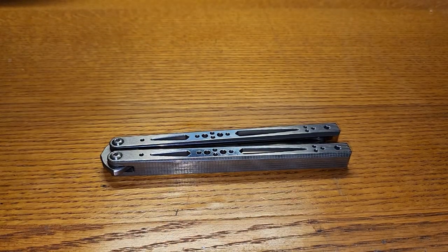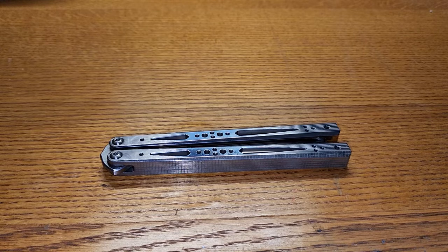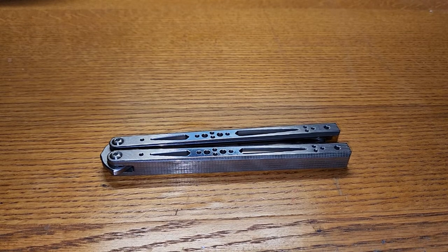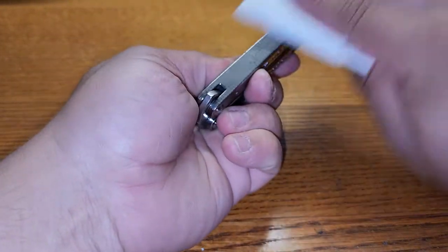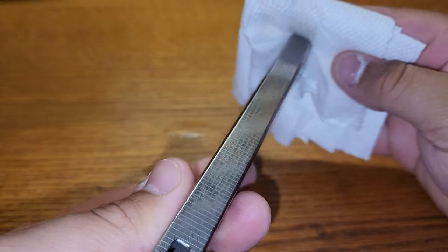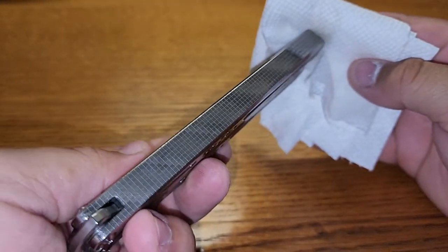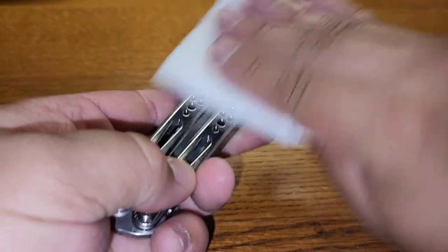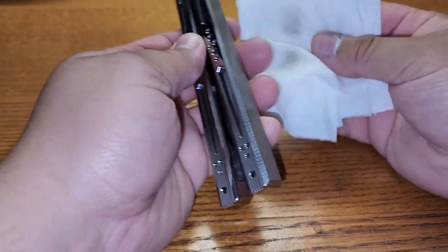Let me go get some Windex. All right, couldn't find the Windex but this ought to do the trick. Let me spray this so that it can instantly get re-fingerprinted. Looks so good. I'm trying to look at it off camera just as much as you all are trying to look at it on camera. You can see all that grime though.